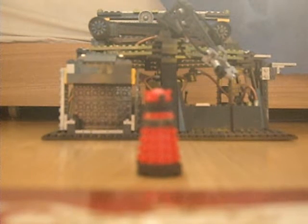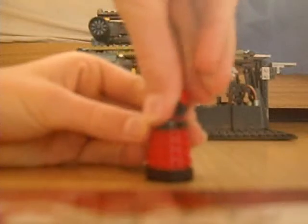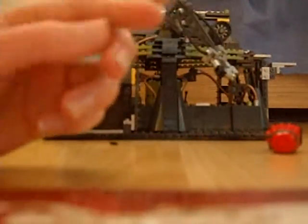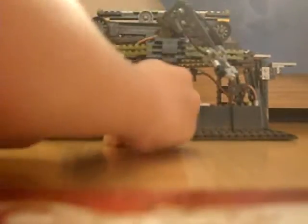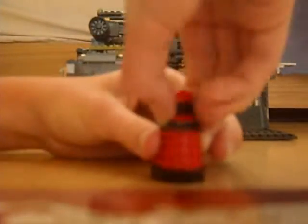I'll go over the Dalek's articulation. Basically, the head can spin 360 degrees there, and it can spin 360 degrees on that pedal, and it can spin 360 degrees here as well.